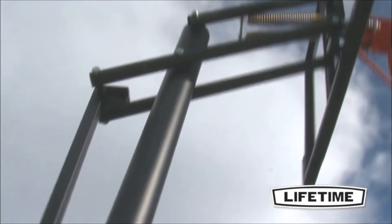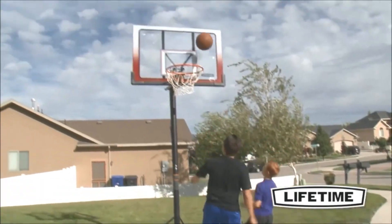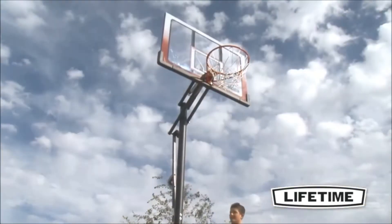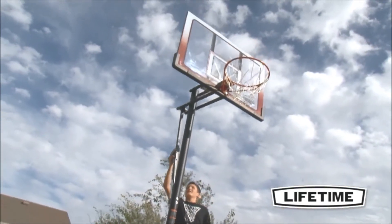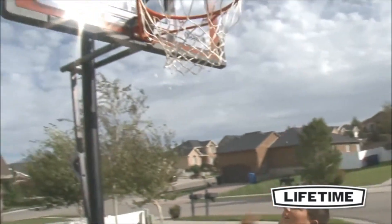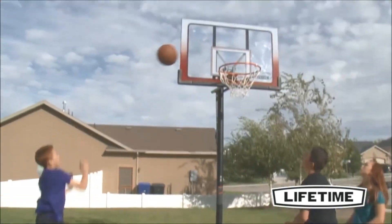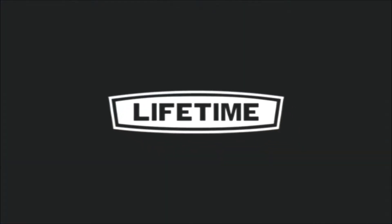The straight round extension arms on this basketball system provide a 22-inch offset from pole to backboard to allow plenty of room for exciting action beneath the basket. With a 6-year limited warranty, this system from Lifetime Products is sure to provide years of family fun. So enjoy exciting basketball competition at your own convenience, in your own yard, with a top quality hoop from Lifetime Products.